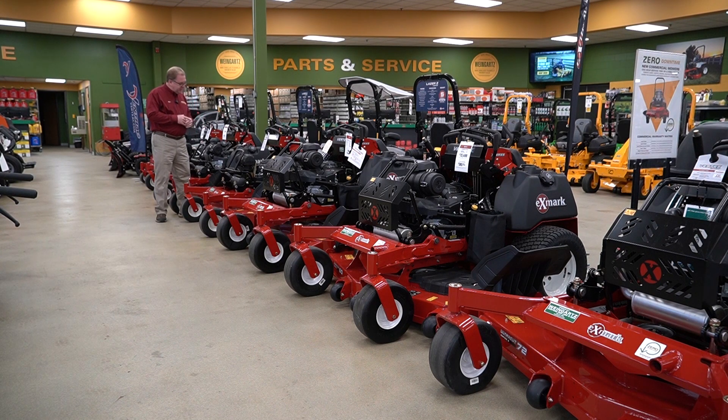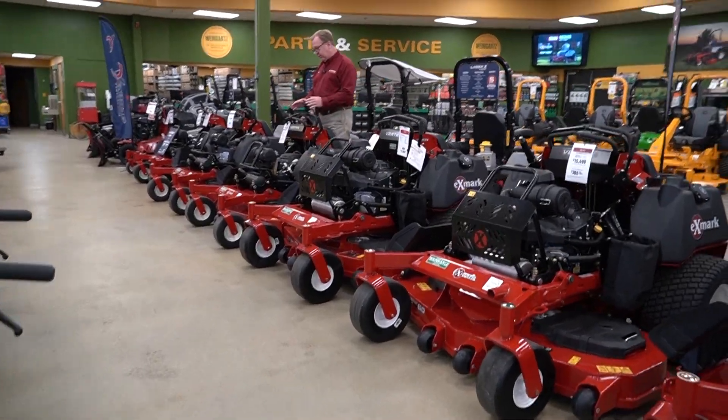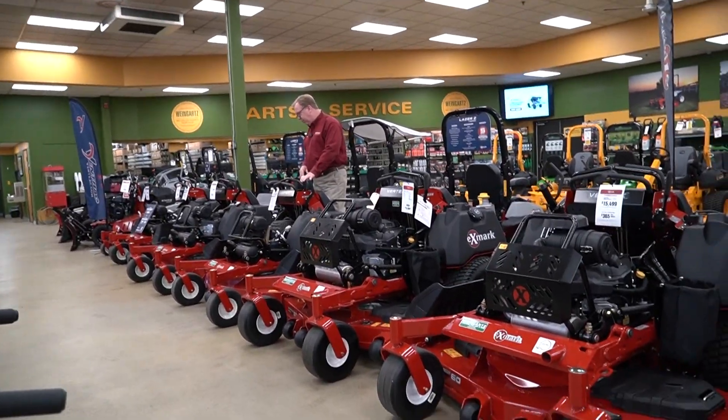The Vertex S has been out a few years now and been very well received. It's a very compact design and it really makes the operator feel like they're part of the machine. They've done a nice job incorporating the platform where you feel like you're an extension of the machine.